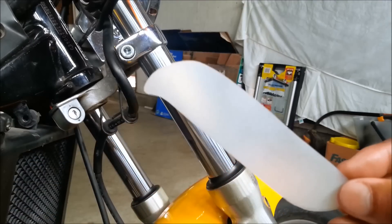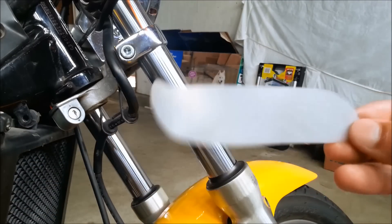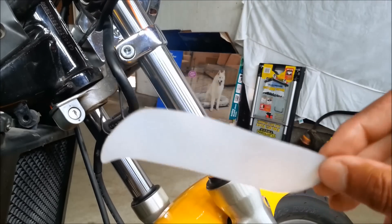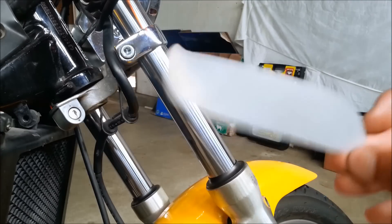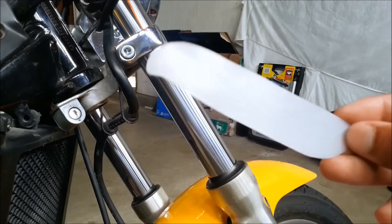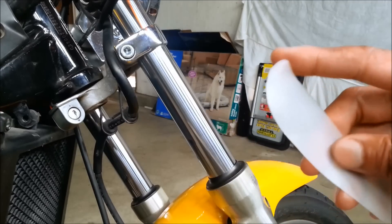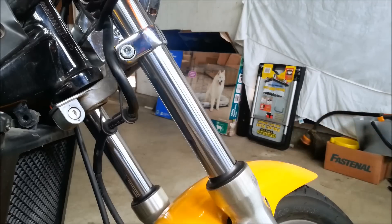If you don't have time to make one, you can go to the dealership and buy this device from the shop — they sell these for about four or five dollars, up to about ten dollars at the most. Or you can just make your own. I traced out the design, cut it out, and then used a file or sandpaper to file off any sharp edges that might damage your seals.